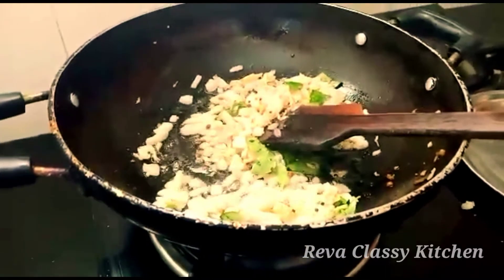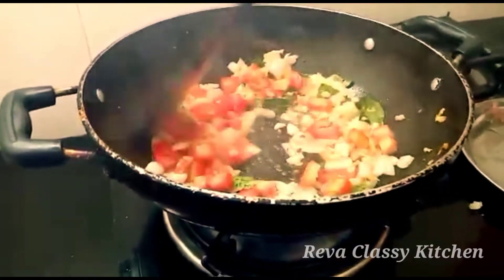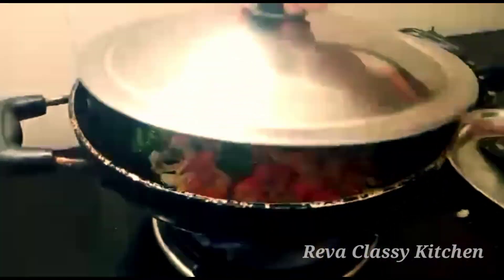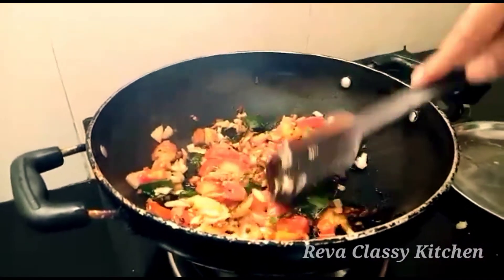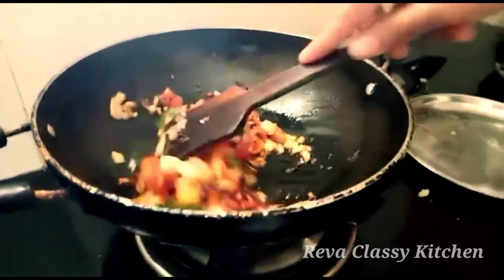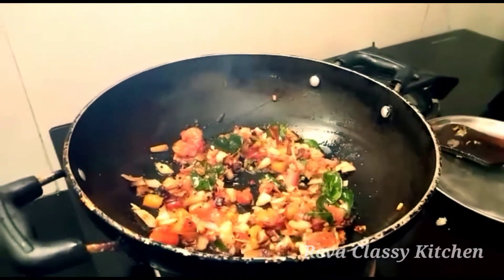Add the other ingredients to the top. We will make it a good recipe.